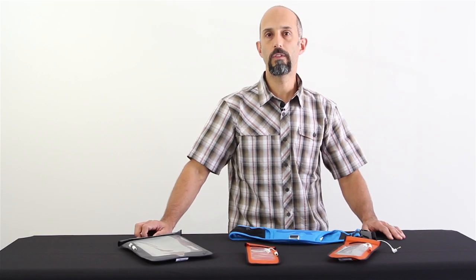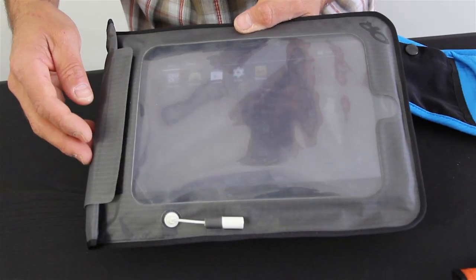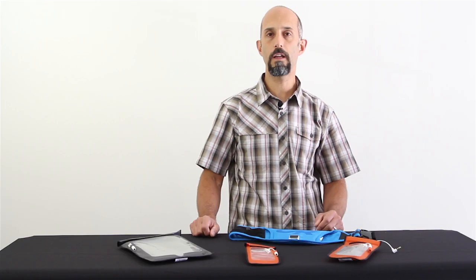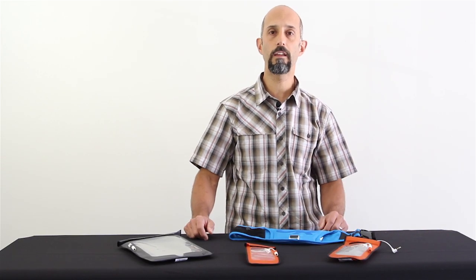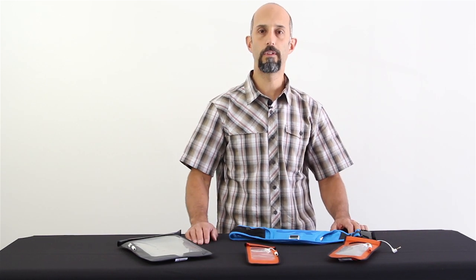The one thing all four of these pieces have in common is they're all waterproof. Another thing they have in common is they all have touch-sensitive screens, so you can take your electronics out there in the rain, out on the water while you're kayaking, skiing in the snow, and still be able to use them but know that they're protected.